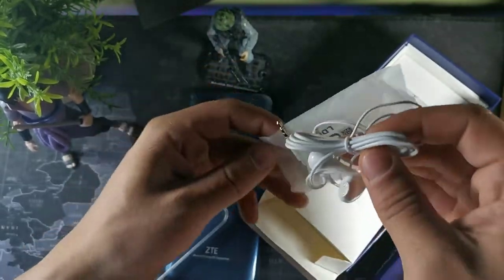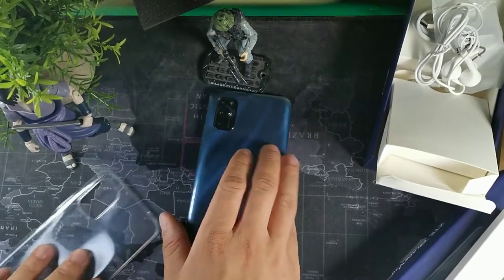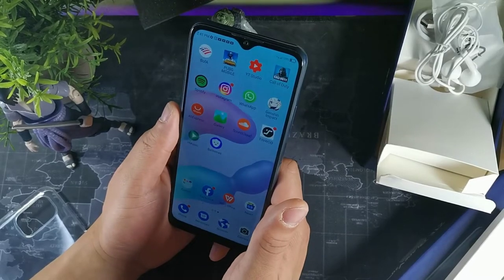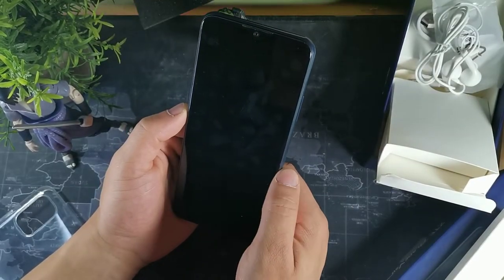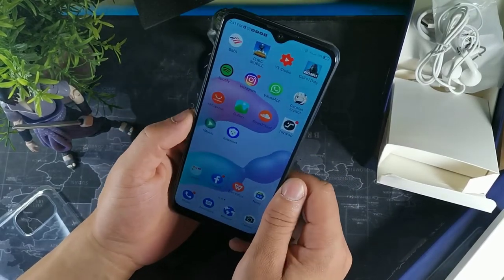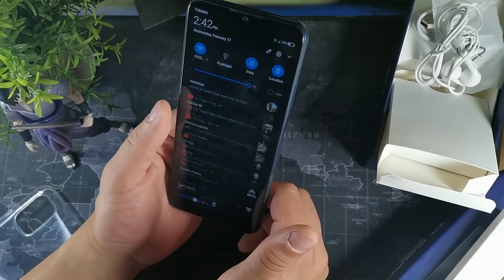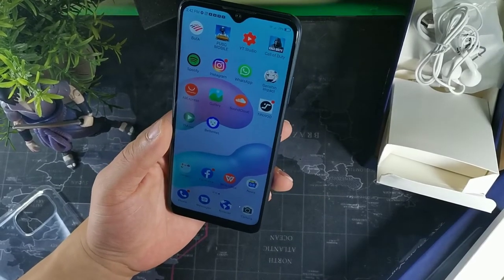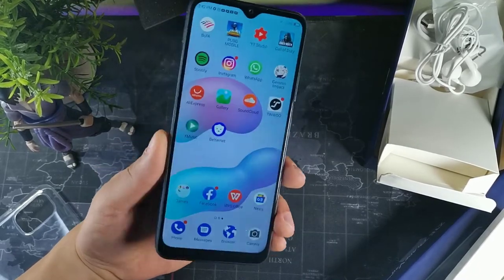We did get these headphones — they are pretty cheap but it's cool that they included them in the package. As far as the display, it's 6.8 inches and has facial recognition that is really quick. You do get pull-down notifications and the display looks really big and nice. It's a 21 by 9 aspect ratio, so it's going to be really tall and narrow.